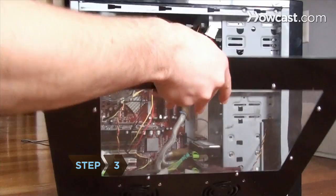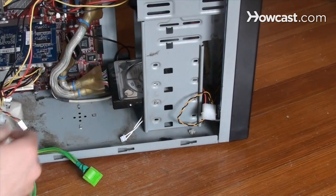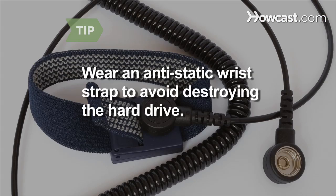Step 3. Remove the housing and unplug the ribbon cable, also known as the multi-wire planar cable, and the power cable from the old hard drive. Static electricity can destroy a new hard drive, so make sure you ground yourself with an anti-static wrist strap or rubber-soled shoes.